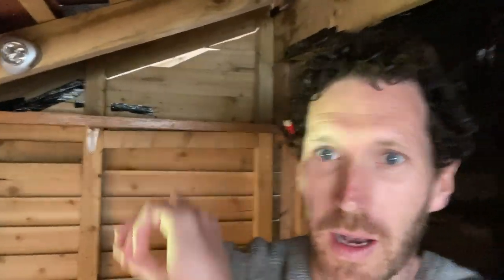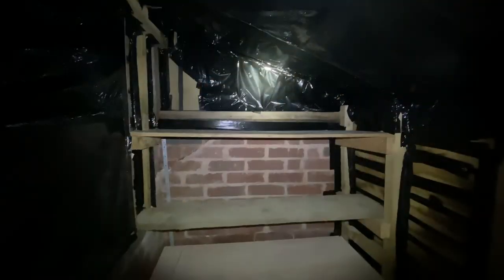I'm currently blacking out the shed — just covering up all of those light leaks, all of these little gaps where light's coming in, making sure all of them are completely covered. And here we are in our blacked out shed.